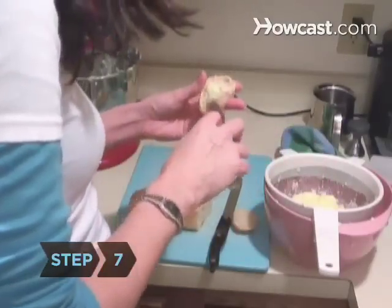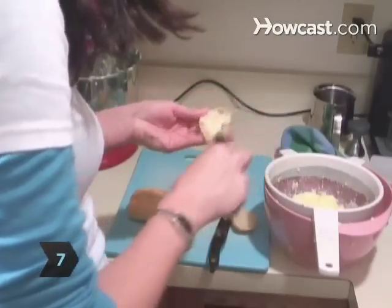Step 7. For an immediate treat, spread the butter on the most delicious bread you can find and enjoy its fresh taste and an I-did-it-myself satisfaction.